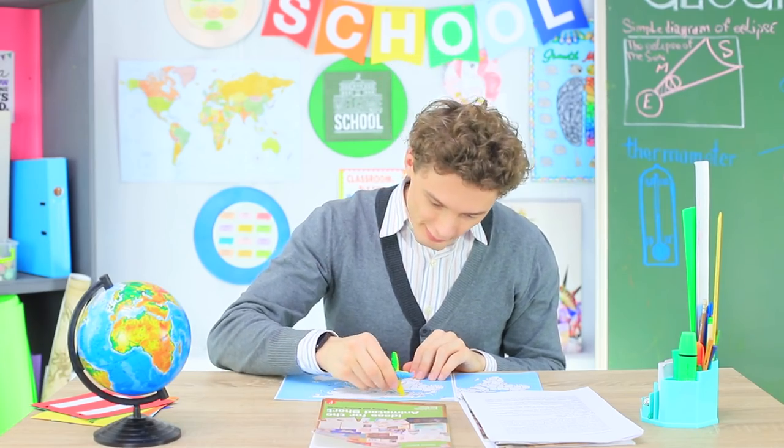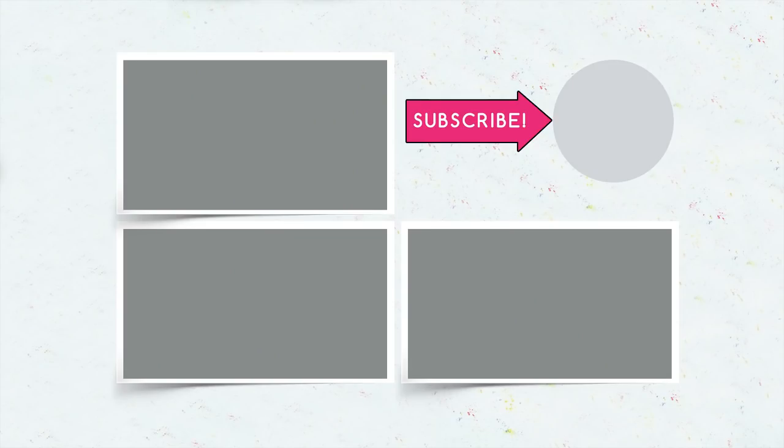Did you like our marine school supplies? Then write in the comments which mermaid school supplies you would take to school! Don't forget to give this video a thumbs up. Subscribe to our channel and click the bell so that you don't miss new fairy tale ideas on Troom Troom! We'll see you next time!